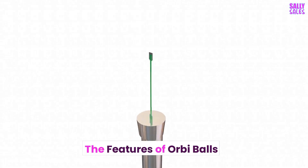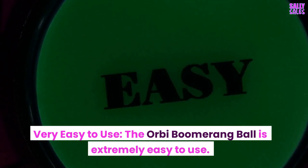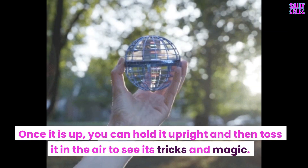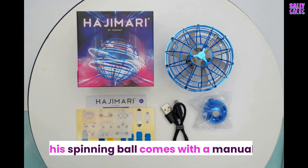The features of Orbi Ball: it is very easy to use. The Orbi Boomerang Ball can be charged and turned on. Once it is up, you can hold it upright and then toss it in the air to see its tricks and magic. This spinning ball comes with a manual.